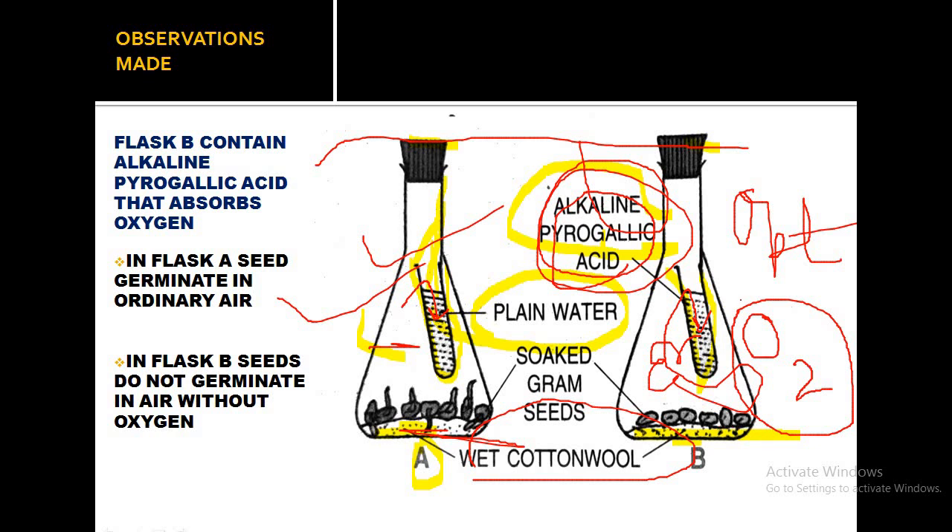In flask B, optimum temperature and moisture are present, but oxygen is absent. That is why the seeds in flask B will not show signs of germination, whereas seeds in flask A show all signs of germination. The reason for germination in flask A is that all conditions — optimum temperature, moisture, and oxygen — are present.